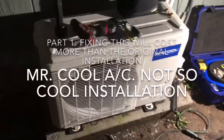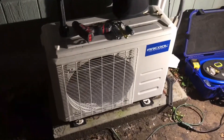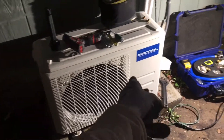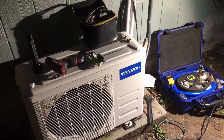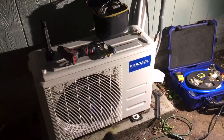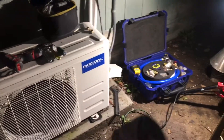We're here in the Tiburon Mill Valley area at a tiny house. Somebody bought one of these internet air conditioning units and asked a contractor who was building this little tiny house — a kind of classic barn style. When I walked up to this I already started finding part of the problem.